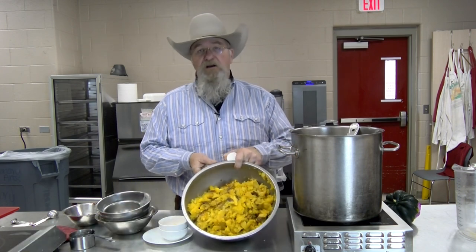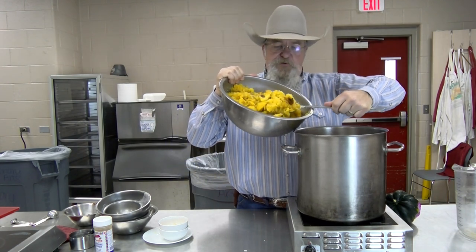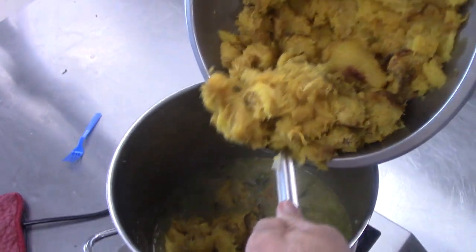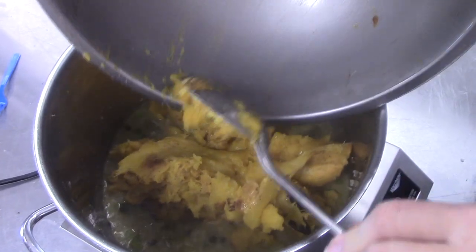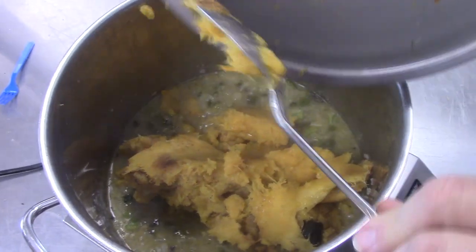Next thing going in is all of our acorn squash — the meat out of the squash; we did not use the skins. We're going to start picking this up and dipping it in, carefully dropping it in so we don't splash it everywhere. Be careful not to splash this hot soup on you. There's 15 pounds of acorn squash already cooked in the oven — they've been baked. Squash is in. Going to stir it in good, warm it up, then we're going to get our stick blender and puree it.